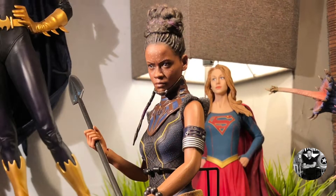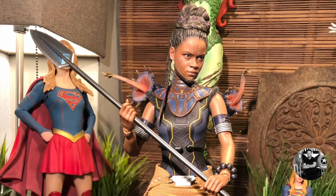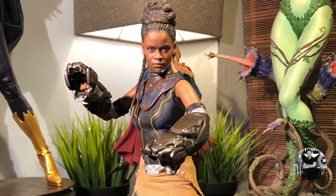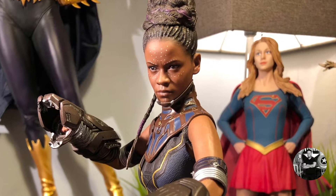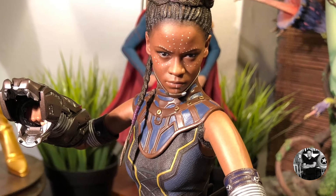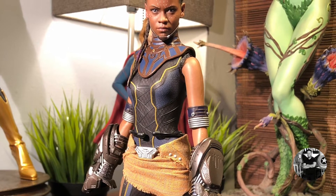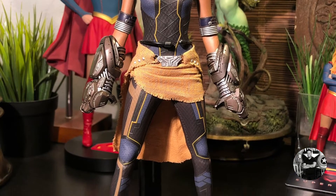Upcoming reviews include Robotech figures, the busts — I finally got them all in the studio — Hot Toys' version of John Wick, the Concepts version of Wonder Woman, and a pretty cool Captain Marvel figure. There's a lot to get through before the holidays. Make sure you hit the bell icon so you don't miss out on any new videos, because the YouTube algorithm won't always send you those reminders.